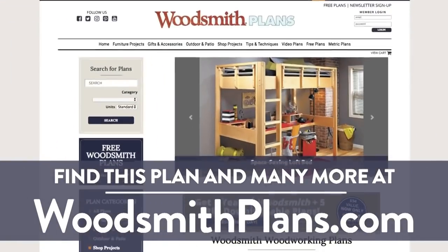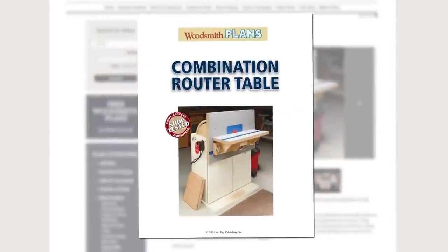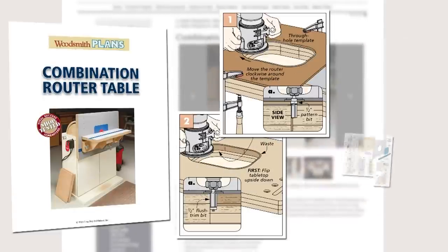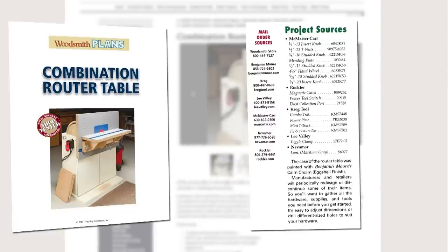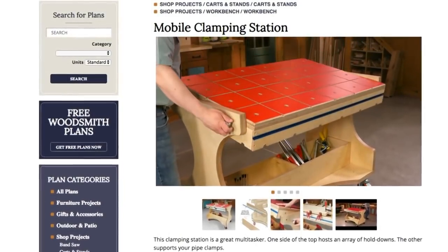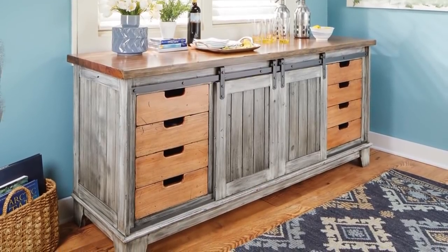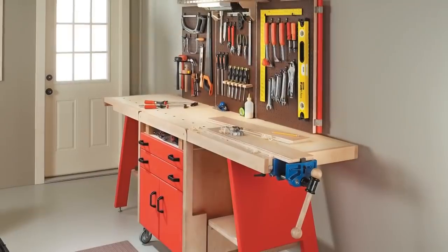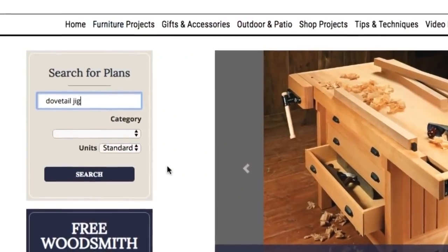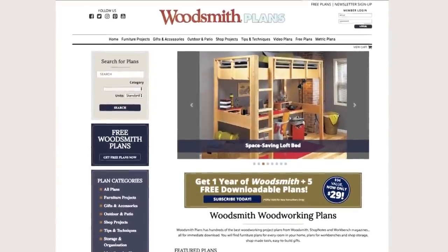Woodsmithplans.com — hundreds of professional, high-quality woodworking plans right at your fingertips. Every single plan is presented as an easy-to-download digital package that includes pages of step-by-step instructions, full-color photos, illustrations, and exploded views, retail sources for hardware and supplies, plus a cutting diagram and materials list. Many plans offer handy video overviews and guides, and plans are available in both standard and metric. Everything is here, from gorgeous heirloom furniture projects to handy shop projects, clever cost-effective storage solutions, and weekend projects and accessories great for gifts — all fully searchable and categorized for easy browsing.